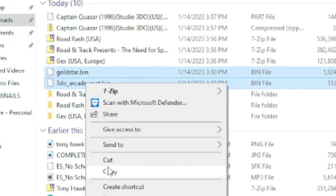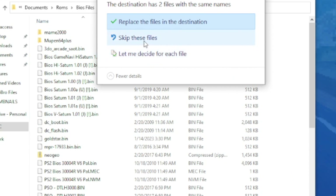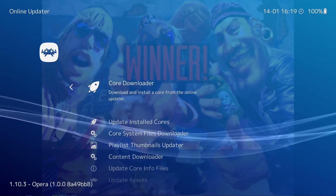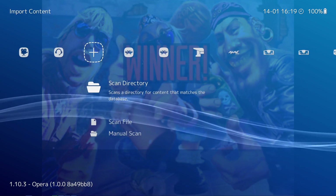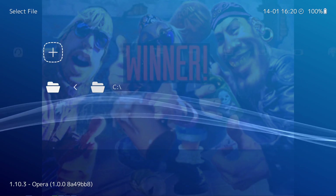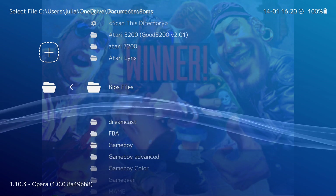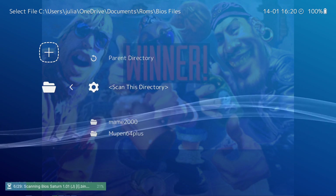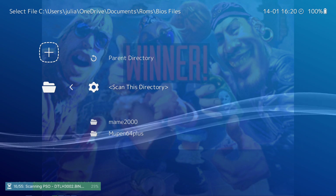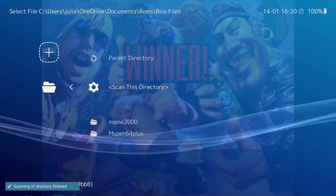They're the BIOS files I've used and so far everything has worked. Grab those two BIOS files, put them in your BIOS folder, and then you're going to scan your directory wherever your BIOS files are going to be. Currently in my ROMs folder I have a BIOS files folder. So I'm going to scan this directory. This will scan all my BIOS files, including the goldstar.bin and the 3DO_arcade_saot.bin that you just put in there.